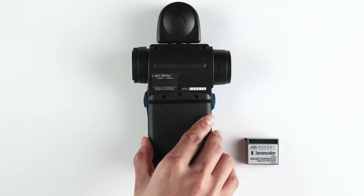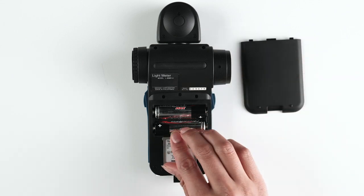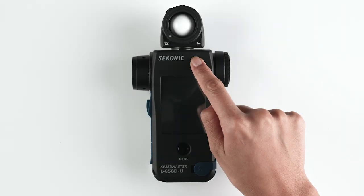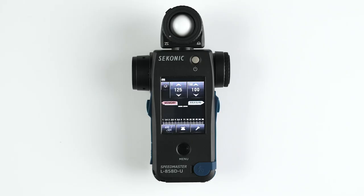Remove the battery door and connector cover from the connector pins and insert the module in the back of the meter. Power on the meter and you should see the Broncolor logo on the bottom, signifying that the module has been properly installed.